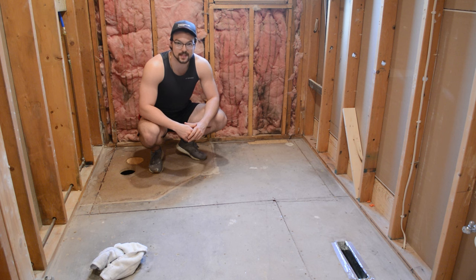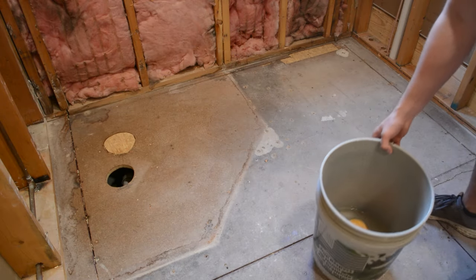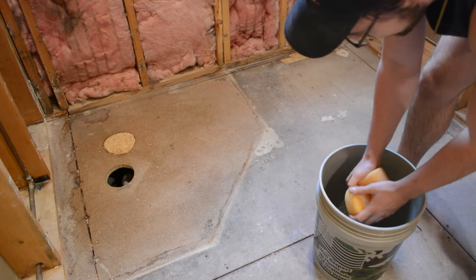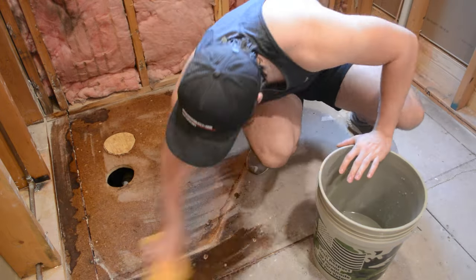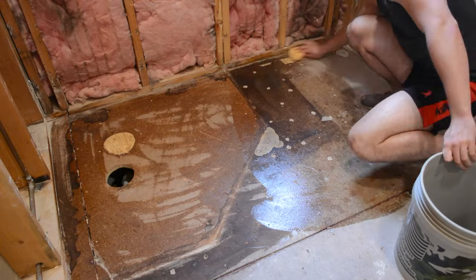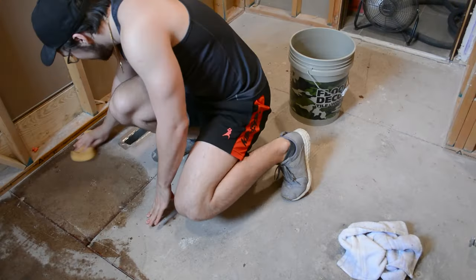The first step is to clean your floor. After sweeping the floor, I brought some water and a sponge in and just wiped it down. This will pick up a lot of those smaller particles that your broom might not get. You don't want to put too much water down, just enough to dampen the floor — it'll dry up pretty quickly.